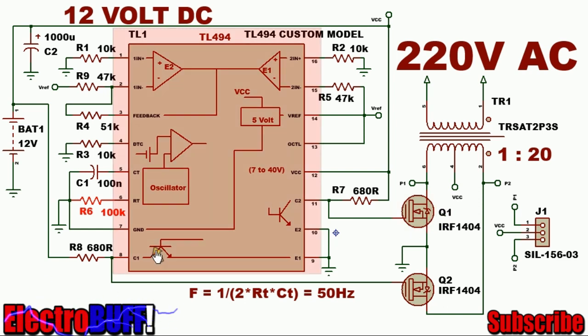When the second transistor conducts, this MOSFET turns off, and the second output transistor will also be turned off, so there will be a positive voltage here, and it will force the second MOSFET to conduct, allowing current to flow from VCC through the right-hand half of the primary winding through this MOSFET to ground.